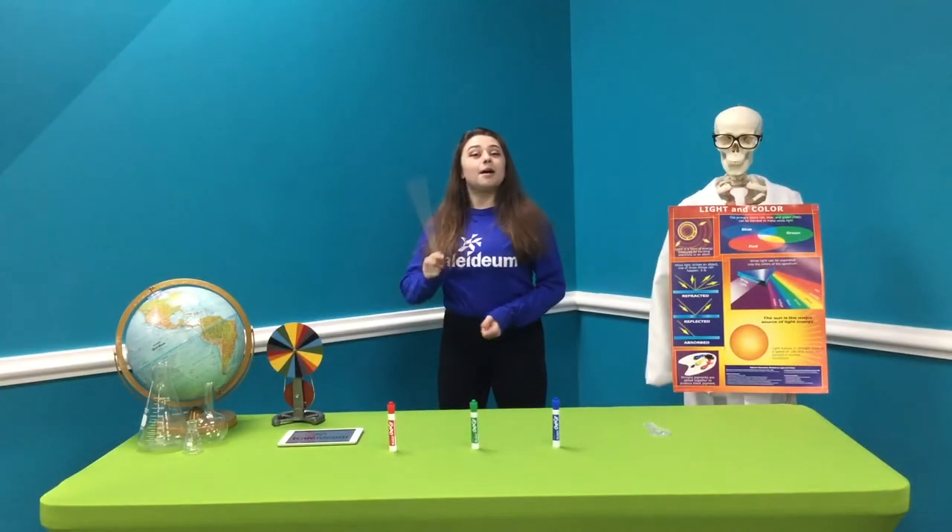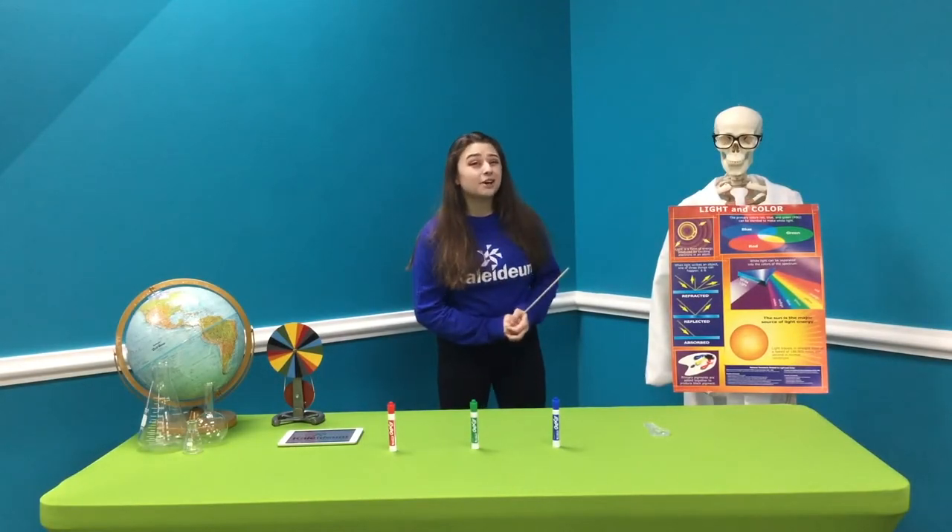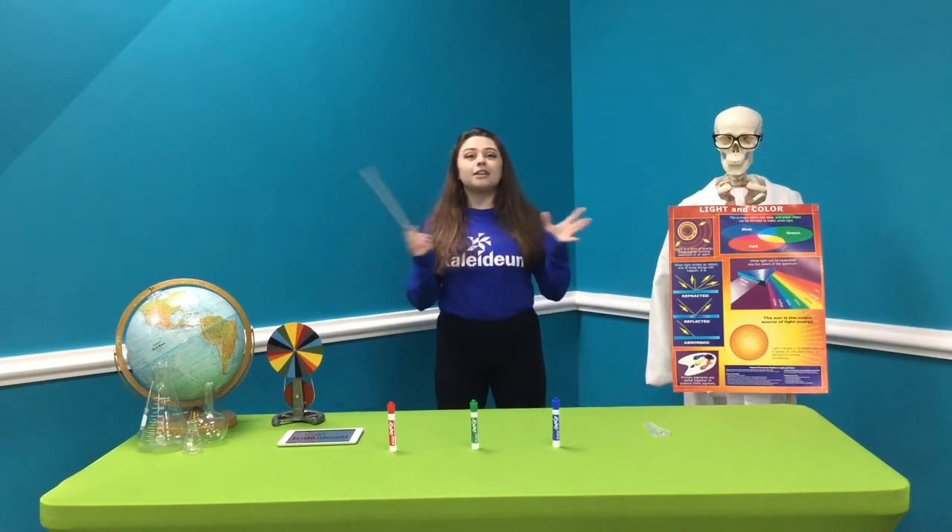Hi, welcome to Kaleidium at Home. My name is Katherine and today I'm going to tell you about something I really like: colors.